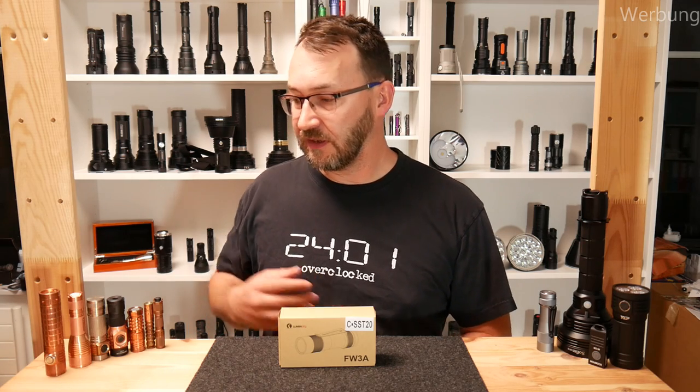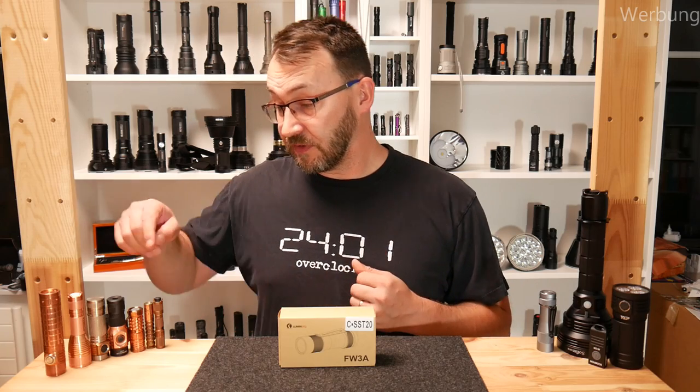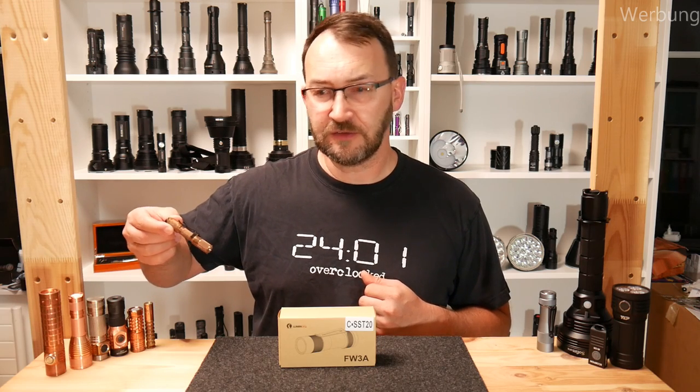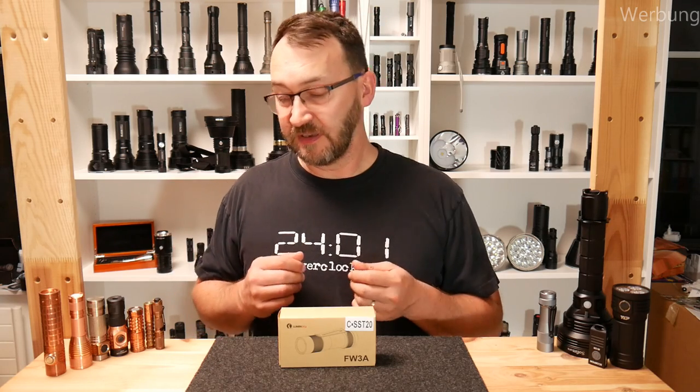Not only does it look great, it has lots of mass and some nice thermal properties which make it good. Over time they go from shiny to a lot of patina, so they grow some character by themselves. You have to like that, and then you will love it — or not, that's up to you.